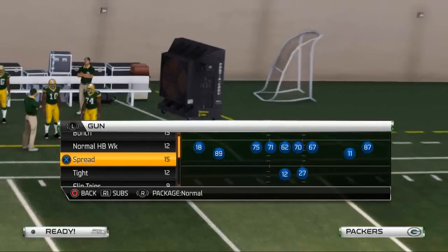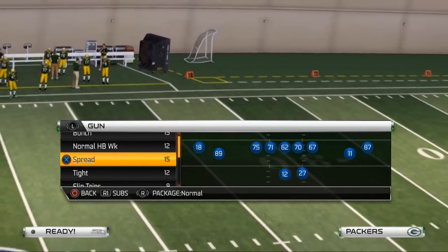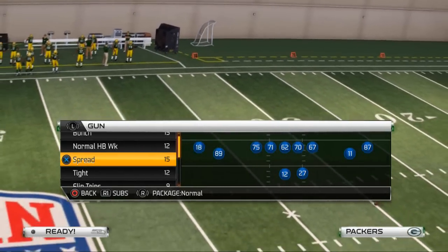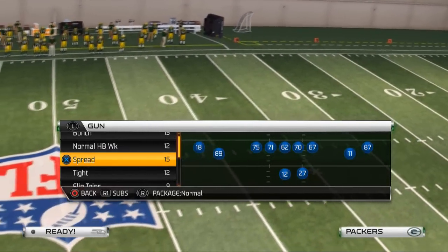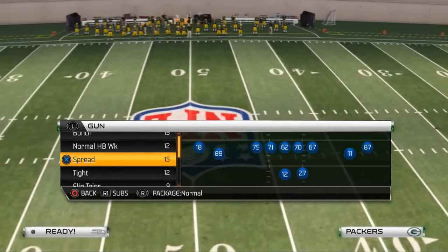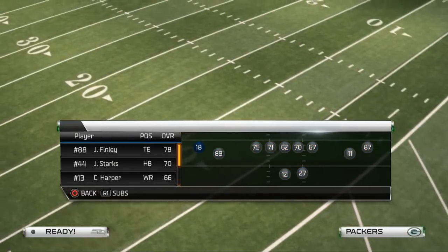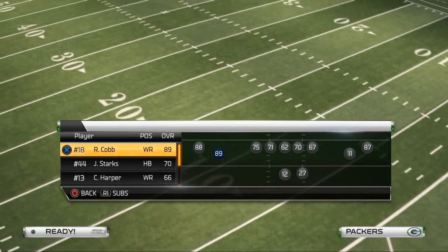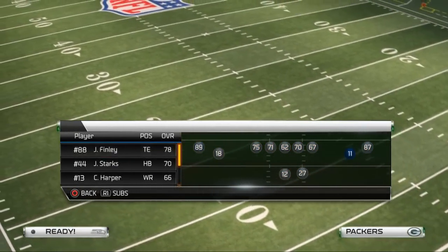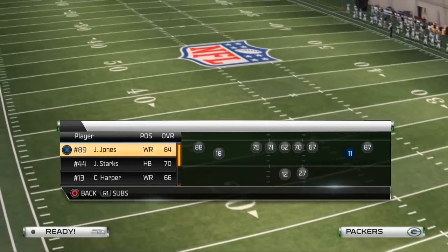What is up, men 25 gamers, welcome to my YouTube channel. Yesterday we wrapped up our 4-3 defense with a couple of nice secondary plays, and now I want to reintroduce you to my Arizona shotgun offense. We're using the Packers for this scheme, and I've found some new ways to make it even better.